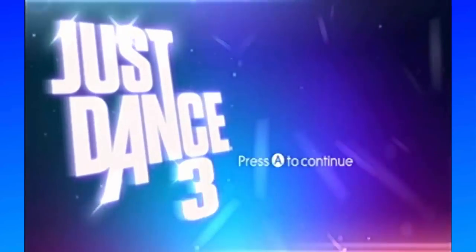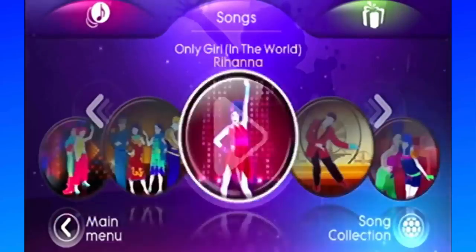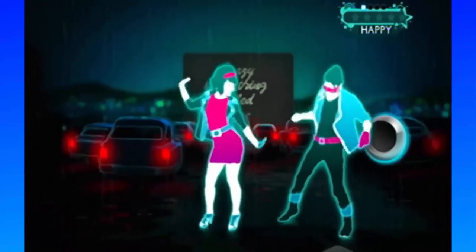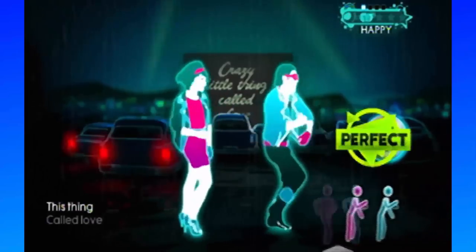Just Dance 3 was released in 2011 and is one of the two dozen games in the series. Players move the Wii Remote to the music following directions on screen. The Wii controls are responsive enough to work fine, and including DLC there's probably near a hundred songs. Just Dance 2019 was coming out in October and is one of the few releases still coming out for the Wii.